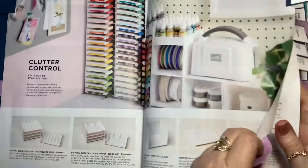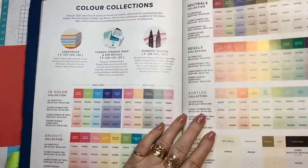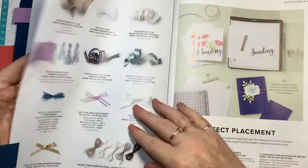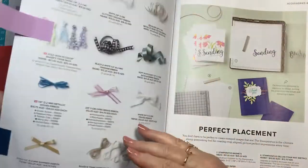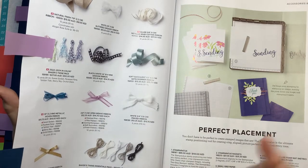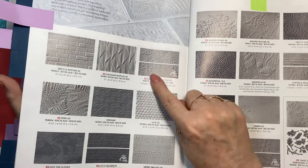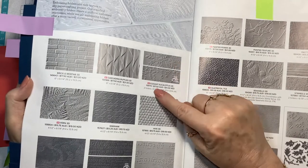For the two cards, in one we're using the watercolor pencils, and in the other we're using the ink pads, and I'm going to show you how we've achieved this faux watercolor. I'm also using some white crinkled seam binding ribbon and some baker's twine in the new 2022–24 in-colors. We're going to use an embossing folder — these are two little mini embossing folders called Elegant Eucalyptus, on page 176.